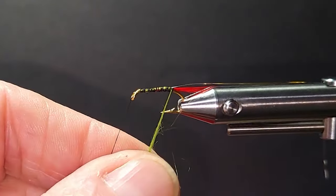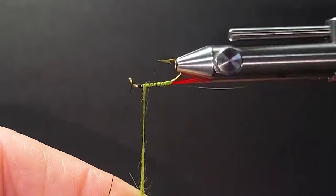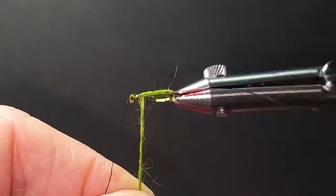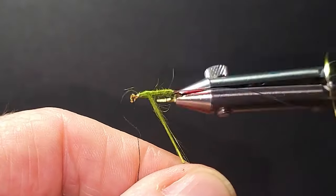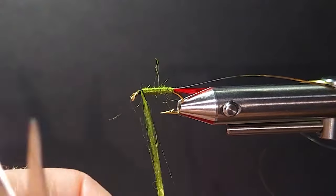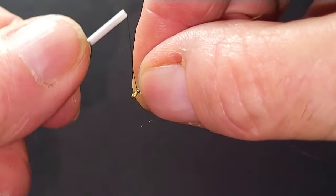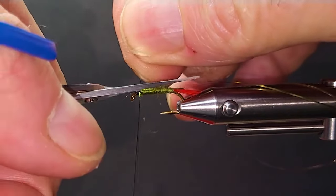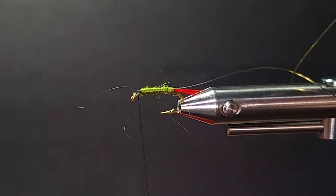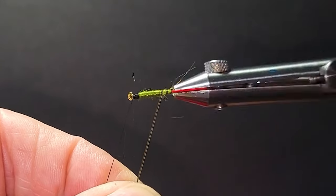Nice thing about tying your own — you can tweak them however you want. If you want to go a little darker, go for it. Now I'm just going to wrap my body forward. A little bit of floss hanging out there — that's okay, it doesn't have to be perfect. A little bit of strands hanging out makes it look even better. I fished this one day on North River with some guys — everybody was struggling, had a heck of a time. Anyway, I tied a little Grizzly King on and that was the only fly that caught fish. So think outside the box a little bit with some of these old patterns.